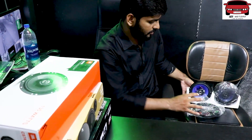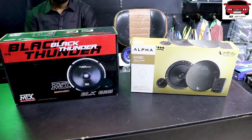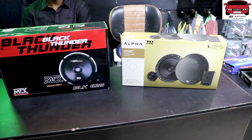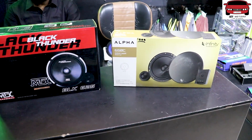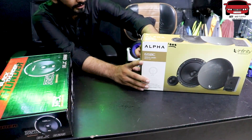So now we will show the components. Amjad Bhai, start with the Alpha Company and show the differences from the normal speaker. Please show the components and what the things are. I am going to start with the Alpha Company.